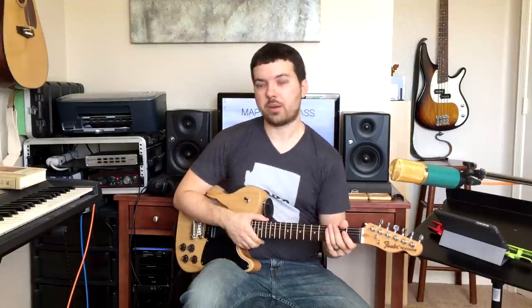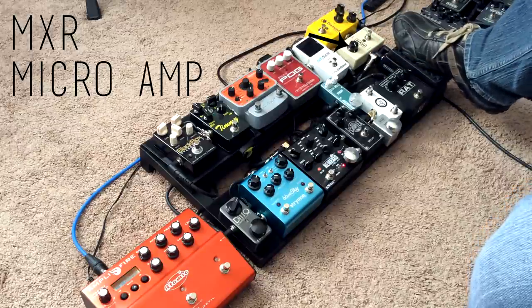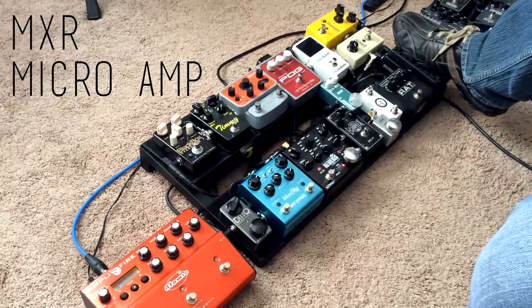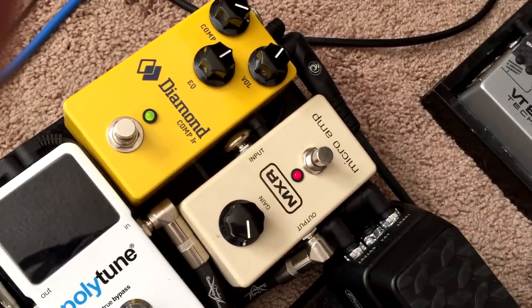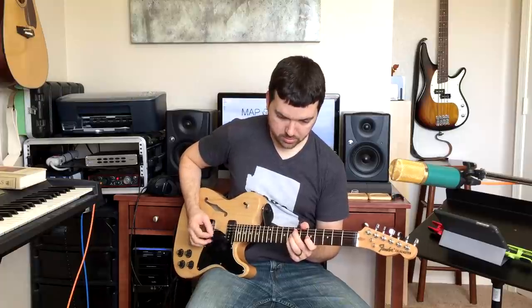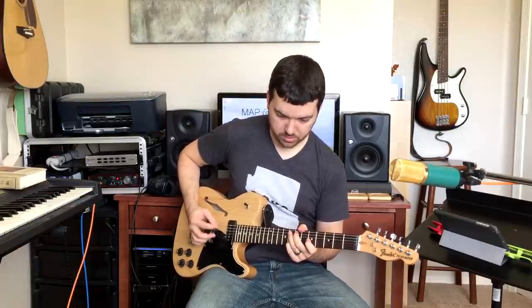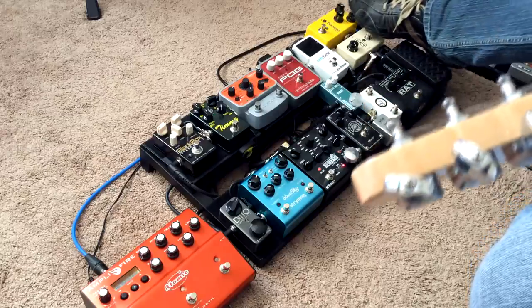The other pedal that I leave on pretty much all the time is this MXR Micro Amp, which just adds a little bit of grit and a little boost to my sound. I like how it sounds hitting the front end of my amp. Here's without, and then here's with.